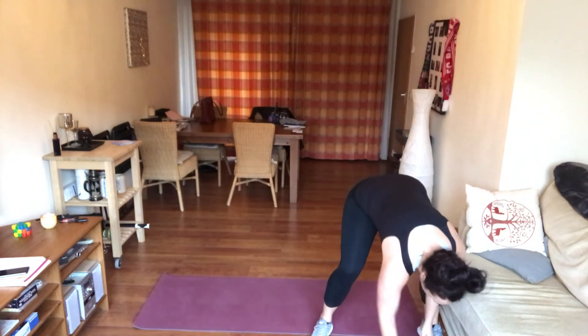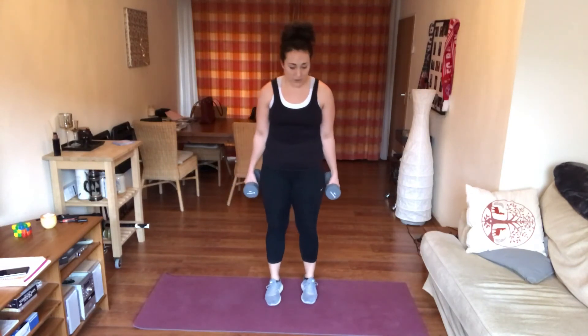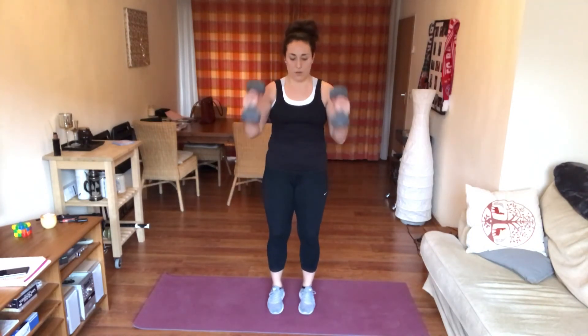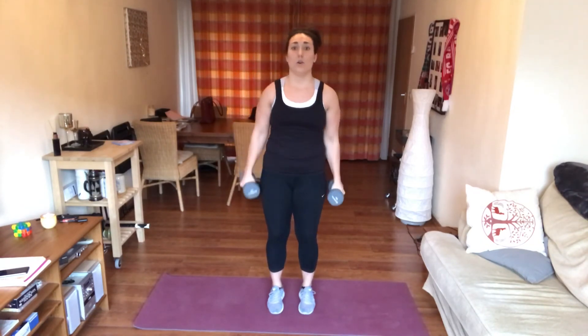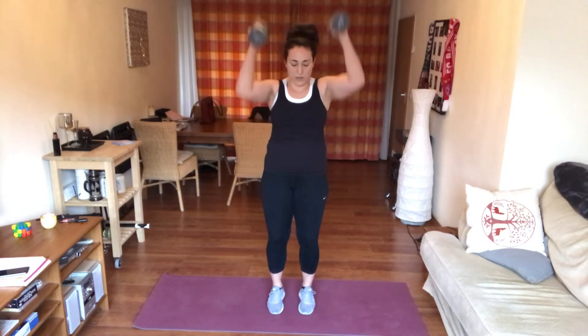Grab those heavier weights if they're not already in your hands. We're going to be doing a bicep curl to overhead press — that first one was your cardio, here comes your static. Palms facing in: bicep curl, press, and back down. Moving through the motion, really working those biceps and shoulders. Make sure those shoulders are pressed down and out of the ears when you bring it up. If you need to drop to a lower weight halfway through, go for it.